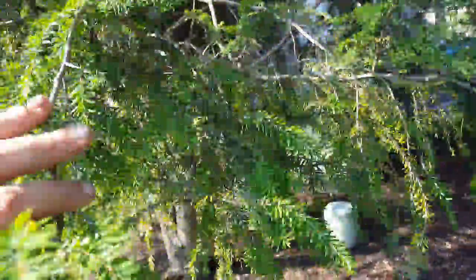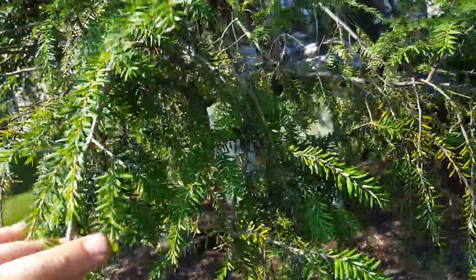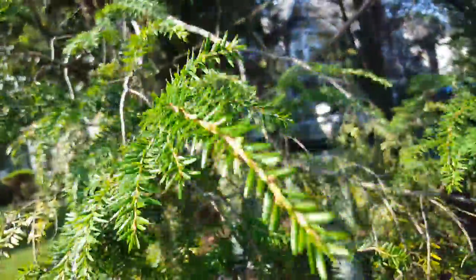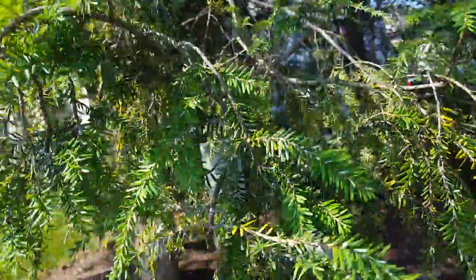The bifenthrin will help with any crawlers or any adelgids that aren't covered in the woolly mass. The bifenthrin will definitely help with that.